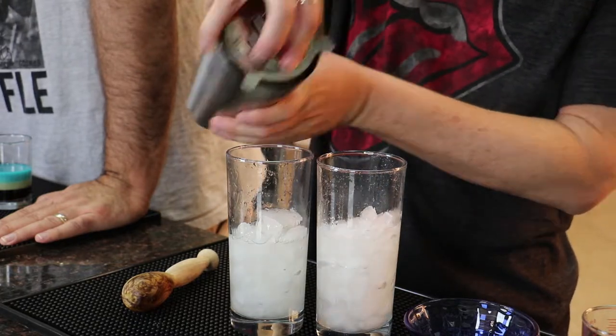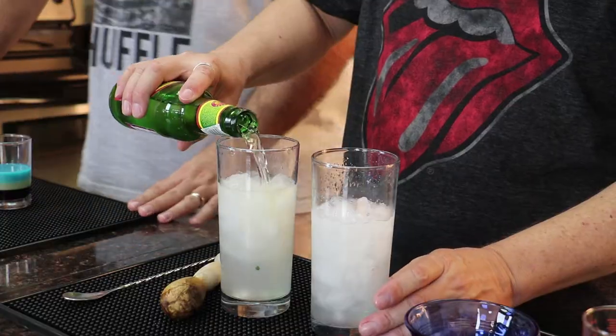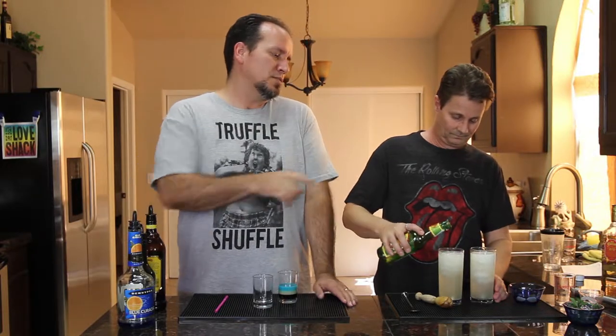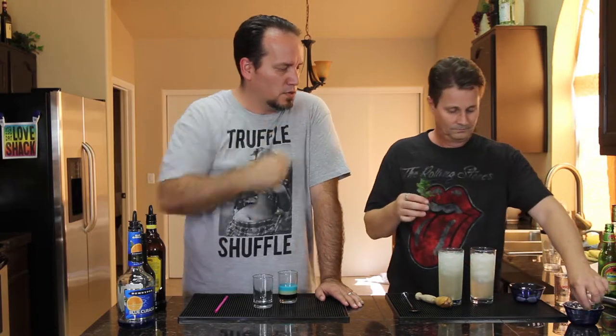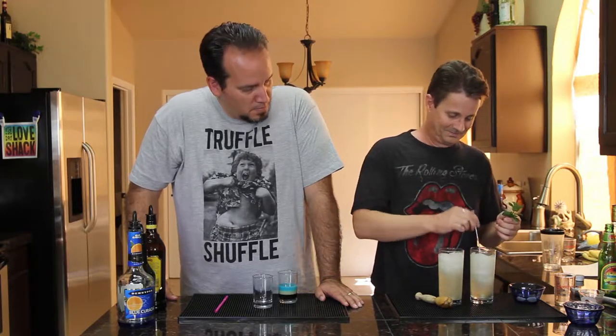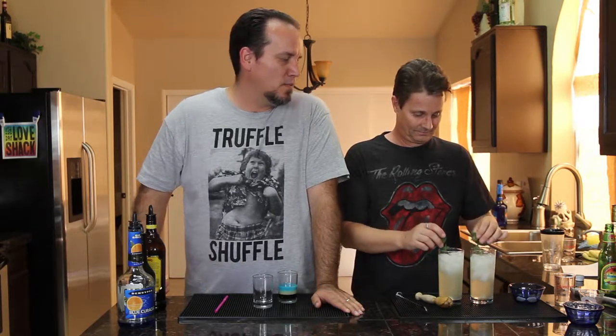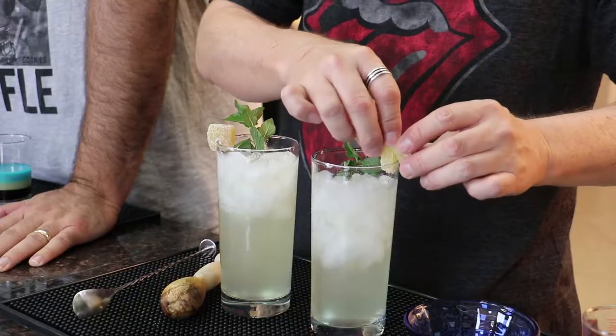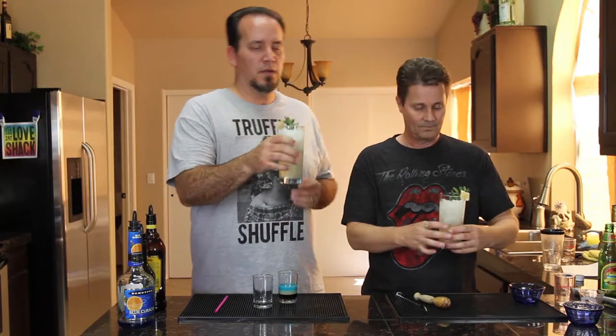Now top it off with about two ounces of ginger beer per drink — I have an extra strong ginger beer. This is just substituting the club soda we used in the other mojito. Then add a couple sprigs of mint — but before you do that, give it a little stir so everything gets distributed. Give the mint a single spank — what that does is it expresses the oils a little bit and just wakes it up. Then drop that in, and add a couple pieces of candy ginger.